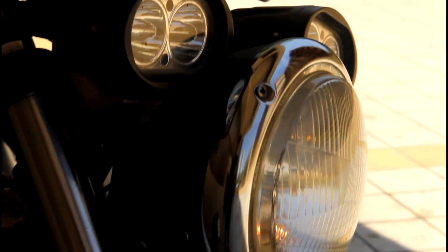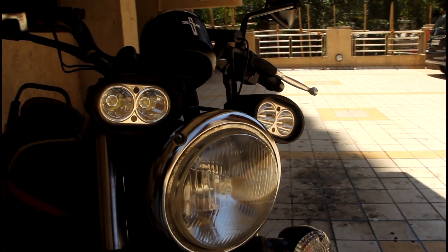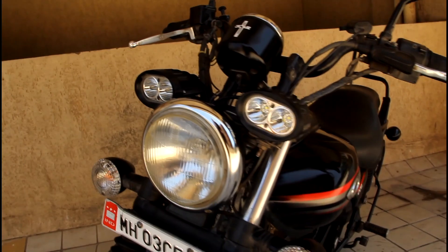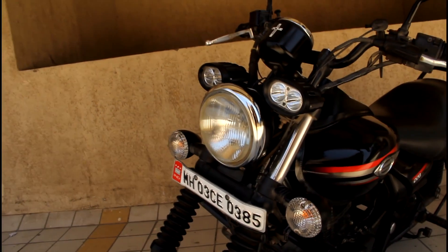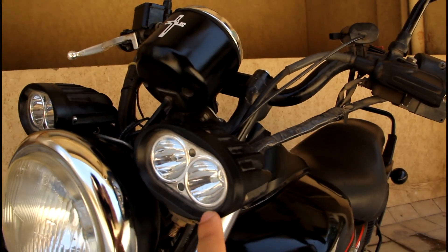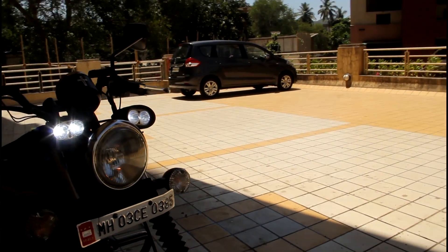That's the Cree LED light that I put on because it gives me good visibility on the road. If you see the stock lamps, they are not that great during night rides — the visibility is really less. The light that falls on the road is not much, so for visibility I have added three LED lamps, and it's really powerful and amazing.